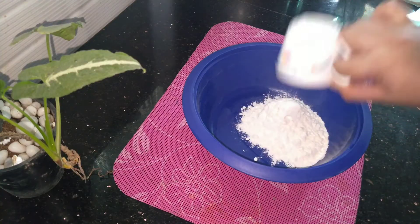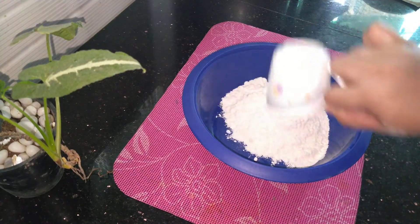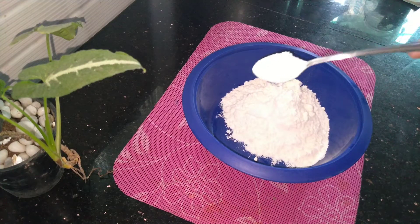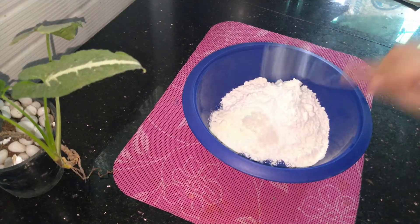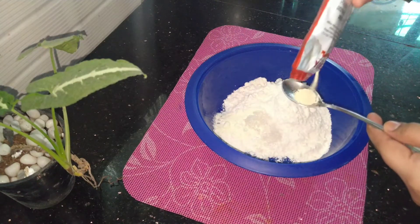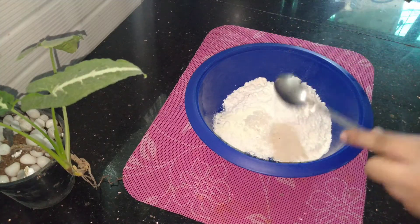I will add 2 cups of flour. 1 teaspoon of milk powder, 1 teaspoon of salt, and 1 teaspoon of instant yeast.